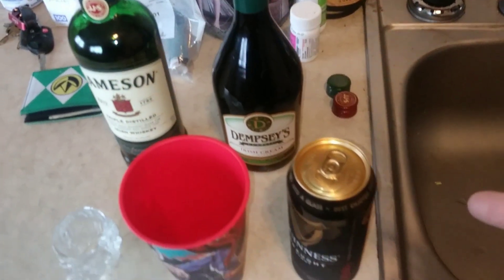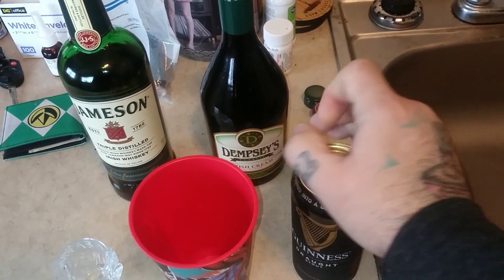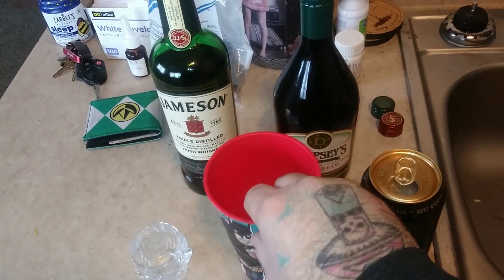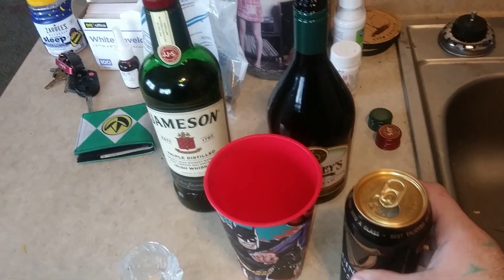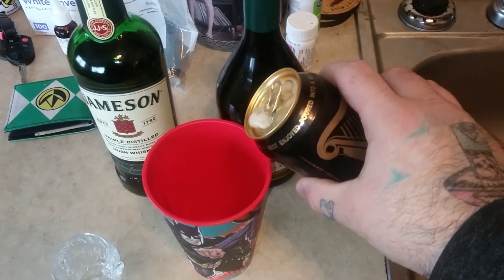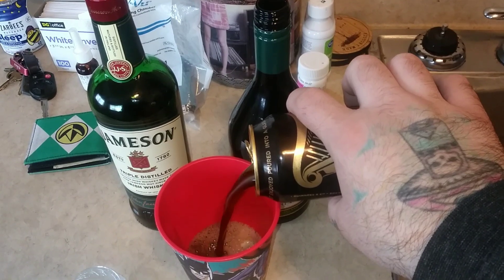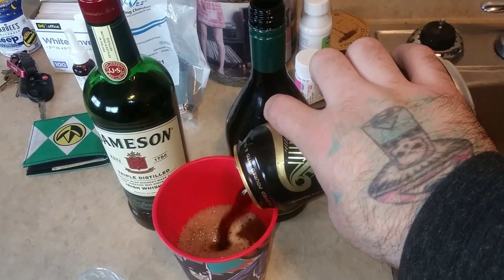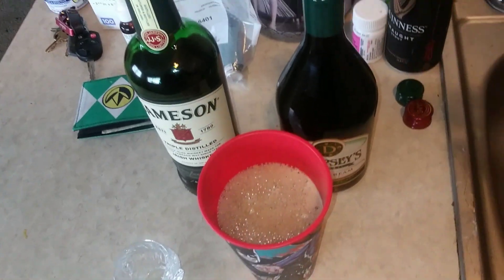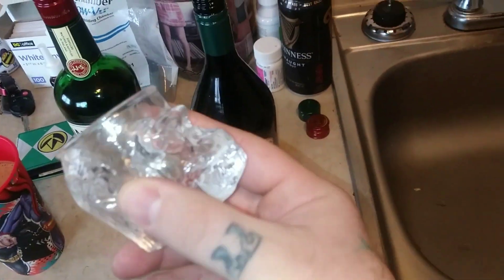First thing you want to do is open your beer and pour it. I'm going to hard pour it — typically you don't want to because this foams up quite a bit — but I'm going to go ahead and hard pour this. Alright, that actually didn't foam up too bad, so we're looking good. We're going to set that to the side.